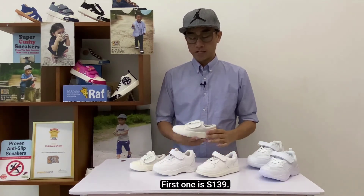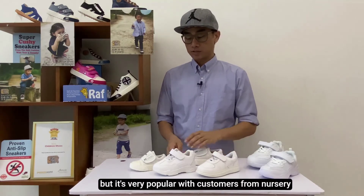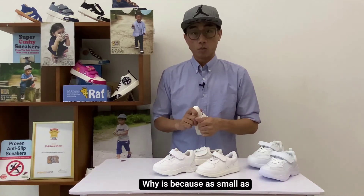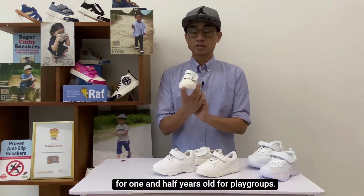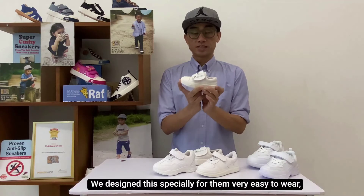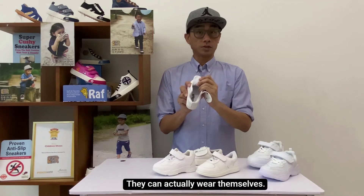First of all, it's the S139. It's the only one that's made of canvas material. It's very popular for customers from nursery and also for playgroups. Because as small as one and a half years old for playgroups, in Singapore, it's actually quite hard to find this small in all white. So we designed this specially for them. Very easy to wear — one single velcro and that's it. They can actually wear it themselves.